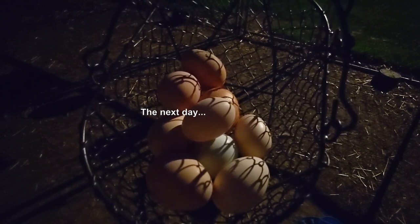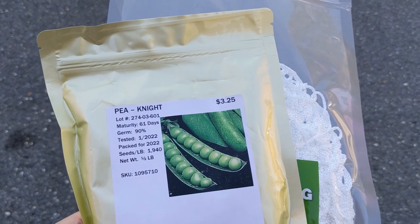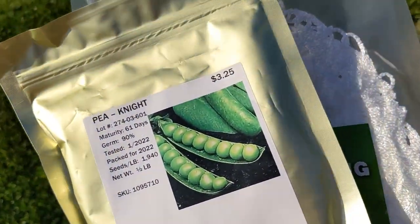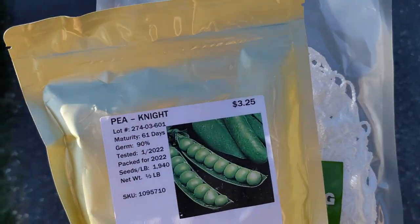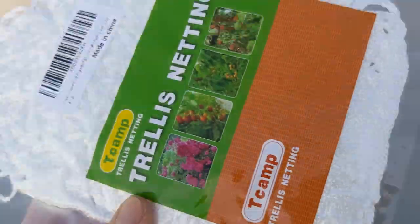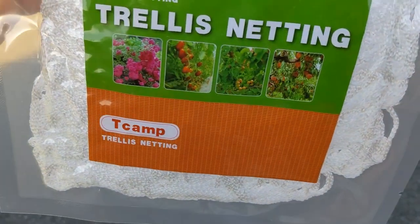I'm locking up the chickens by the way so the fox doesn't get them. Now we're going to plant the peas — there are tons of different varieties. I'm going with the night peas because they're a little bit more heat tolerant and I'm a little bit late planting these. Peas like it cool, so they're one of the first crops you can plant — early spring — and you can plant them again late summer for a fall crop. They will need a trellis, which I have right here.